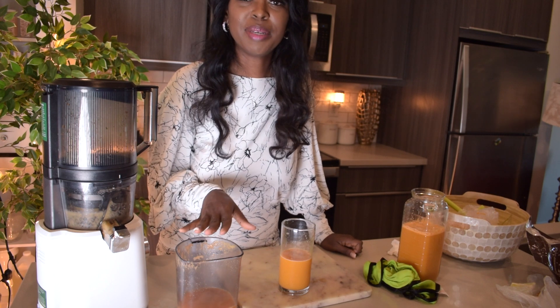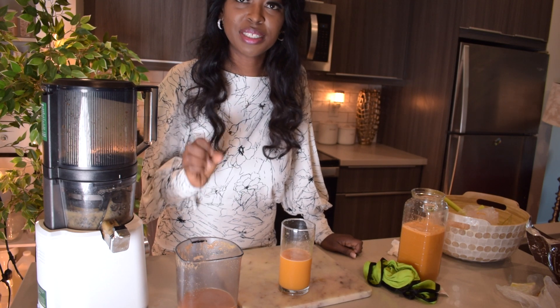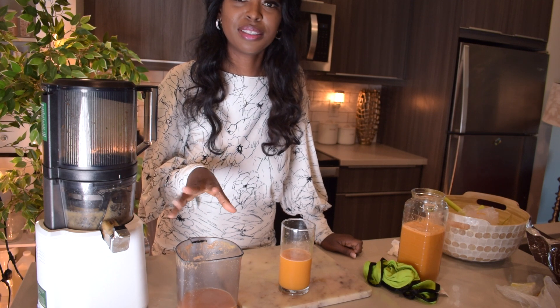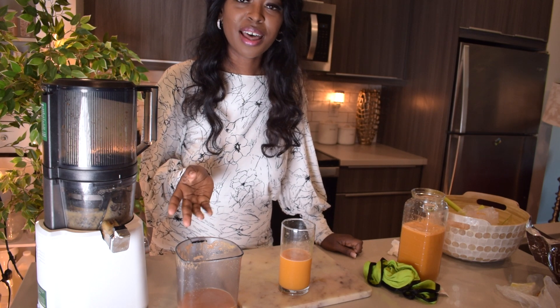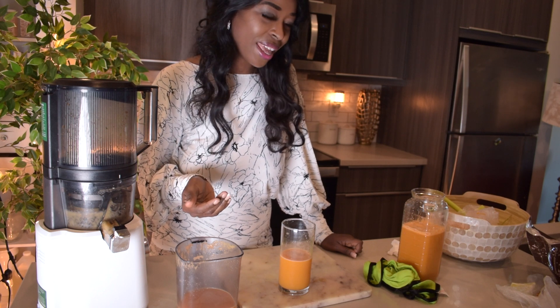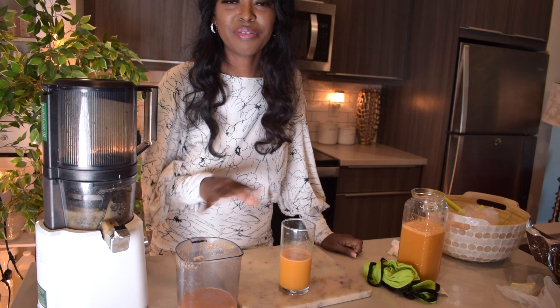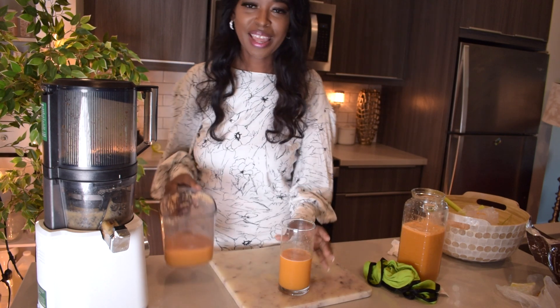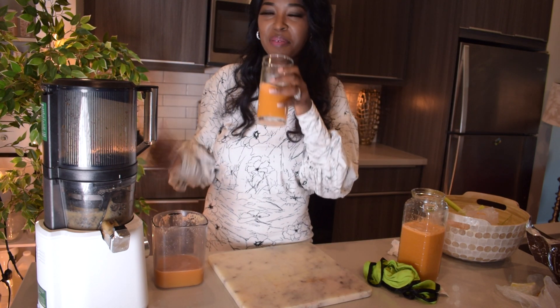I would say around six apples, one stalk of celery, four carrots, half a lemon, and a piece of ginger. You could add some turmeric and different things to flavor this up. And this is what I'm having today.